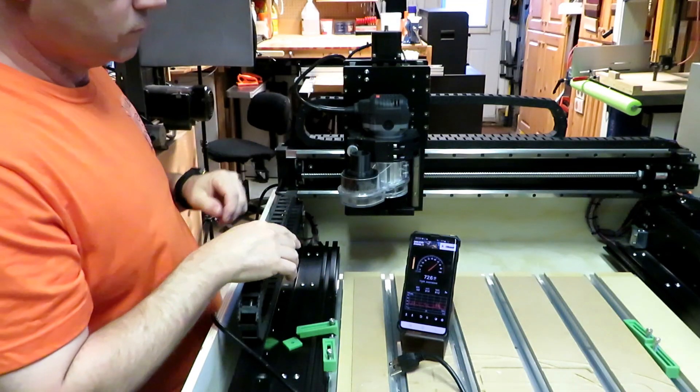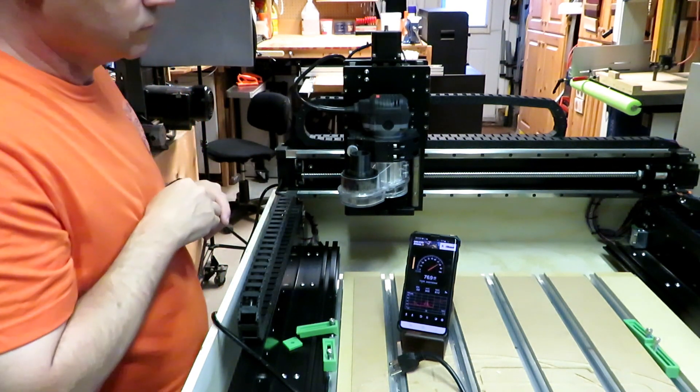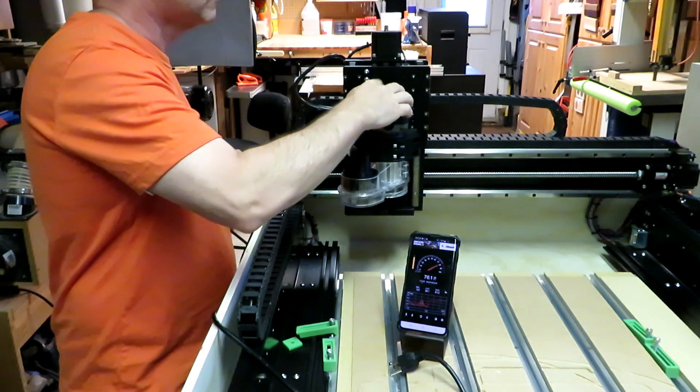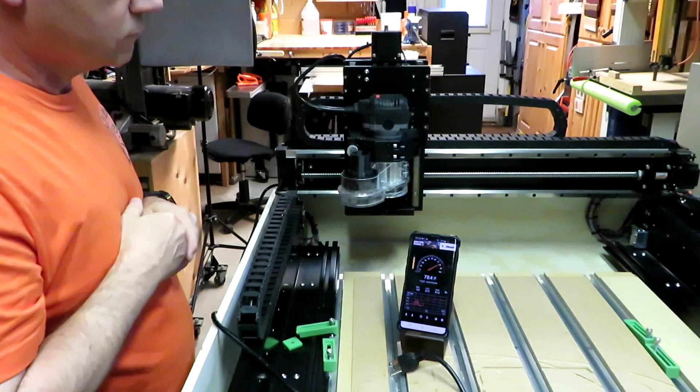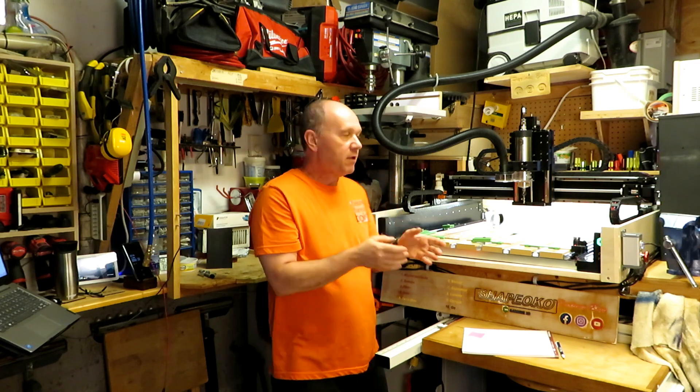Look at those numbers. It's absolutely non-scientific, but when you look at the decibel numbers on my phone, you can see that the router at its lowest noise is exactly the same as the spindle at its highest noise. So that's why I prefer the spindle.